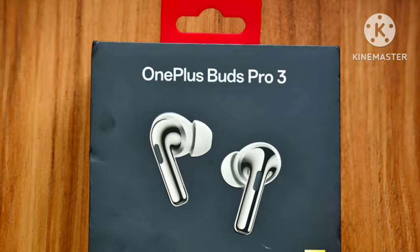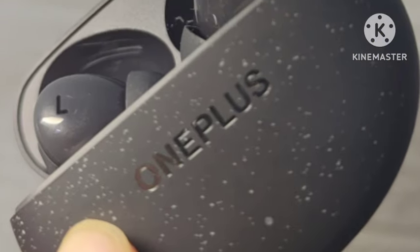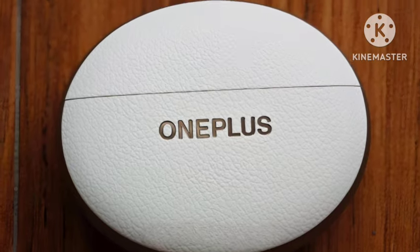First, talking about the look and design — it comes in a total of two colors, which are white and black. Design-wise, it is top-notch with a very unique style.